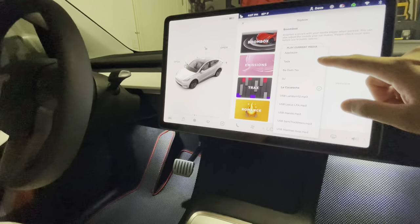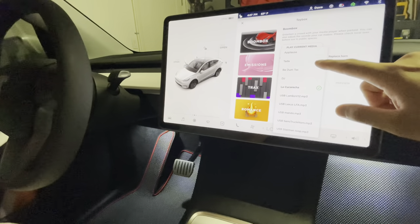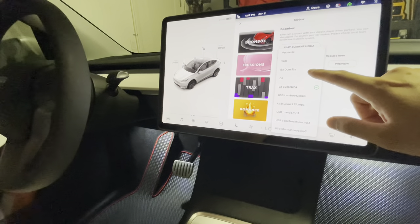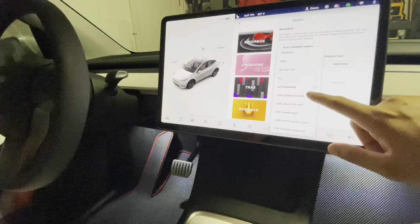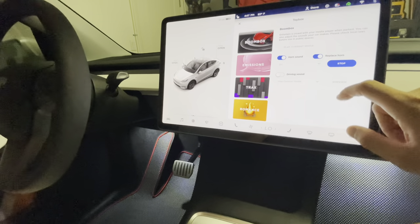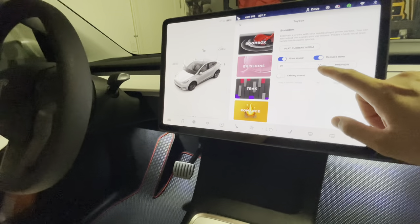It comes with other default sounds for the horn — ta-da, applause, ba-da-tis, and DJ. Let's listen to DJ. It's actually pretty loud.